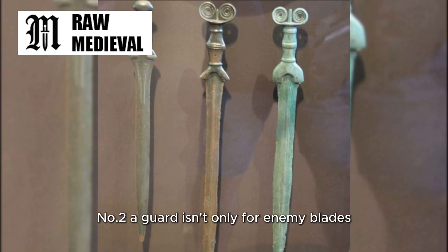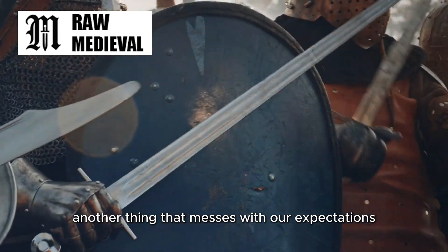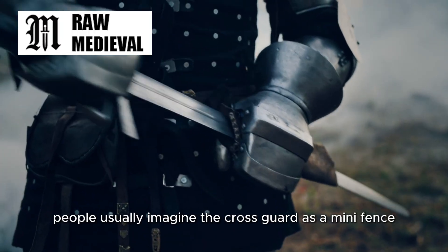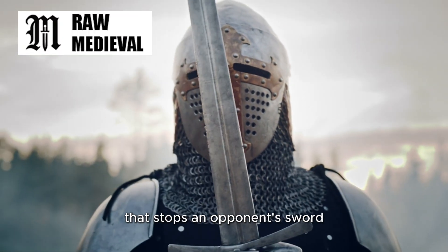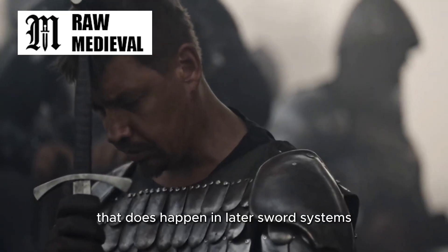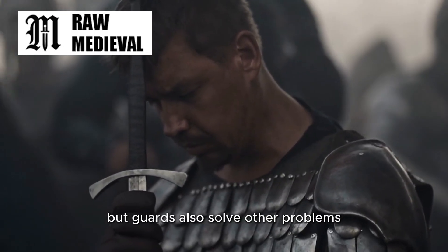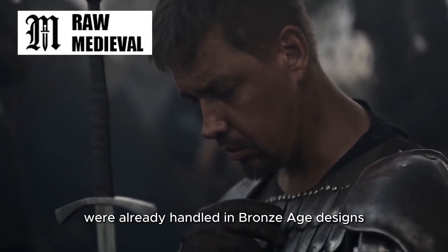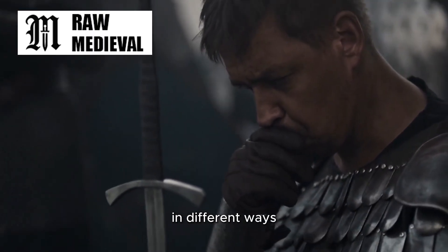Number two: a guard isn't only for enemy blades. Another thing that messes with our expectations is what we think a guard is for. People usually imagine the crossguard as a mini-fence that stops an opponent's sword sliding down into your fingers. That does happen in later sword systems, but guards also solve other problems, and some of those problems were already handled in Bronze Age designs in different ways.